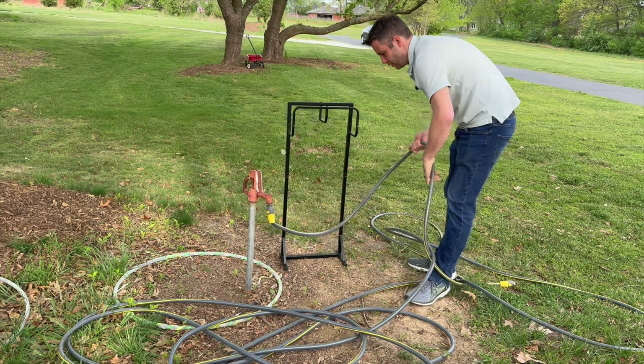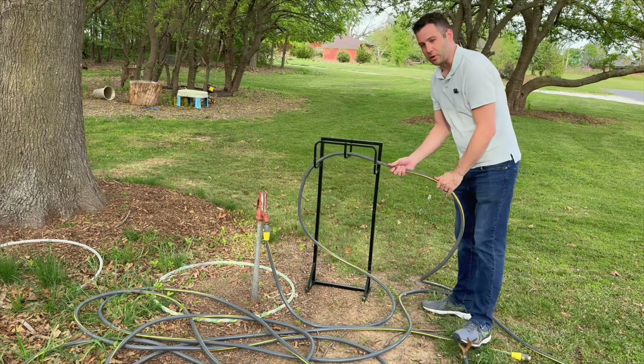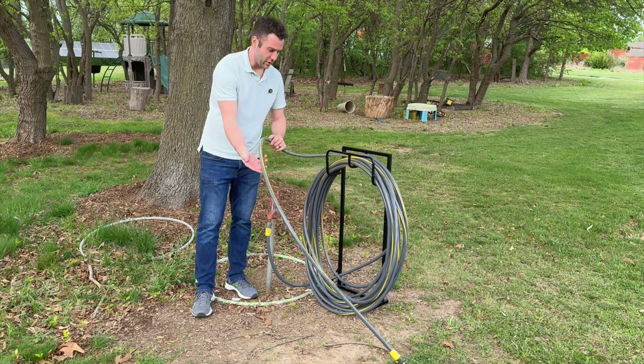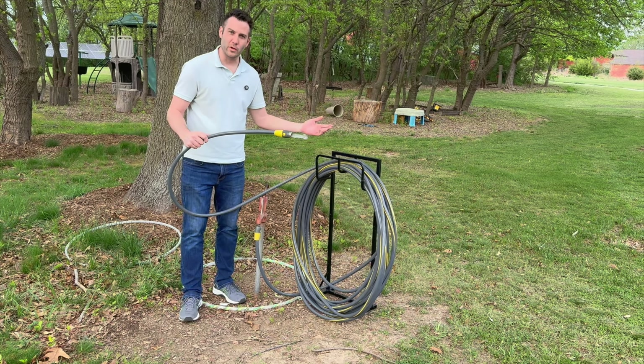We can go ahead and take the hose and wrap it around there so we can have it with us and it'll be easy to take care of. With it all rolled up it's easy to get access to — we can go unfurl it and use it wherever we need to.